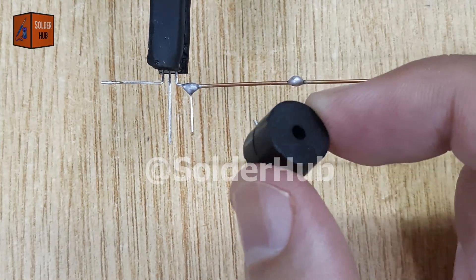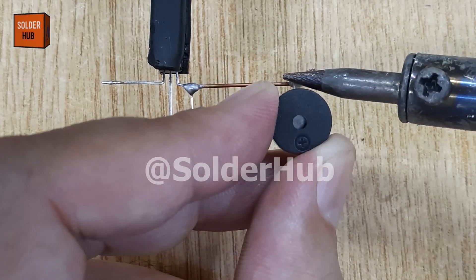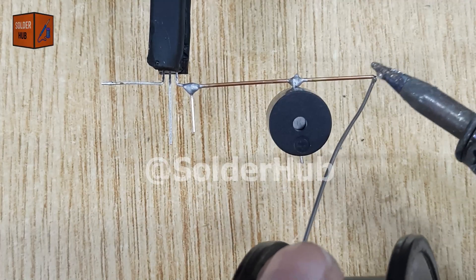Now, I'll bring in a buzzer, which will serve as the sound indicator in our project. I'll solder its negative pin directly to the copper wire connected to the collector pin of the transistor.